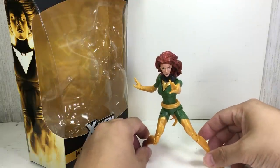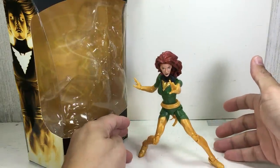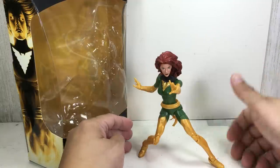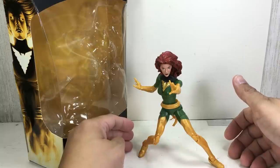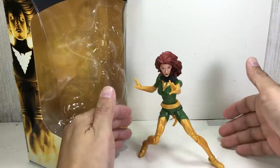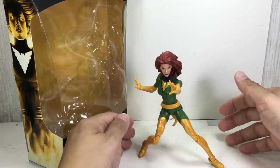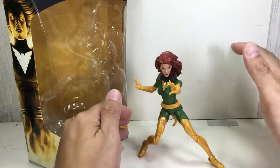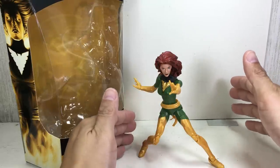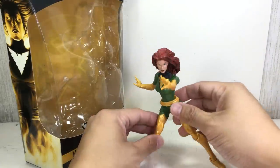This particular Jean Grey is looking to be the weakest one in the wave, simply because it is very, very cumbersome to pose, to handle, and just to stand altogether. I thought it would be Iceman, but Iceman is a close second. This one is looking to be the worst or the weakest. It's not a bad figure, but it's probably the weakest compared to the others.